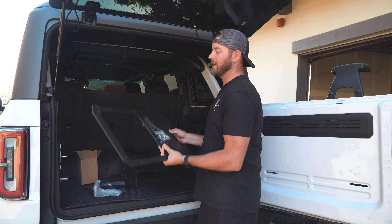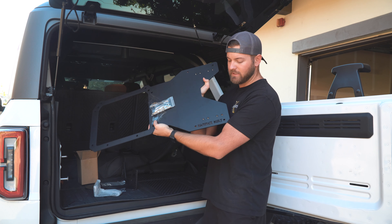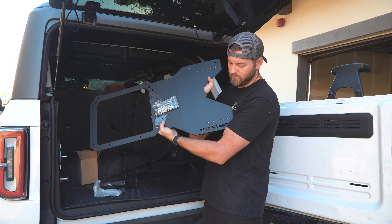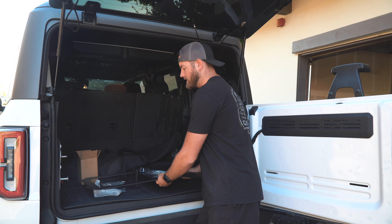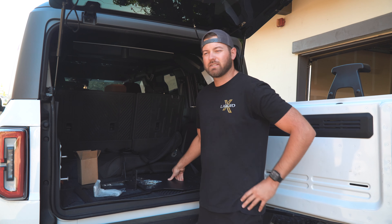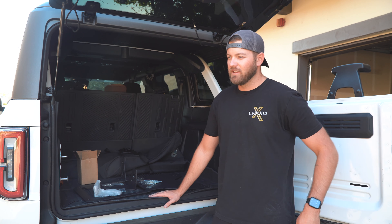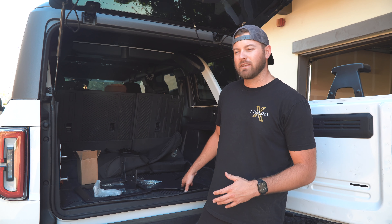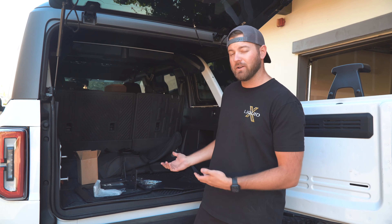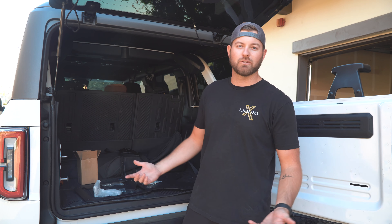The other thing I really like about the Hammerbuilt piece is the logo. You can see it there in the bottom right corner — it's not super intrusive. Some off-road logos are just like shredder and gnarly thrasher, and I don't like that. This logo is kind of cool to me — it's small, it just says Hammerbuilt, the shop that built it.